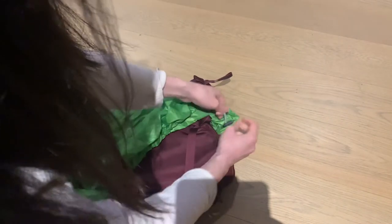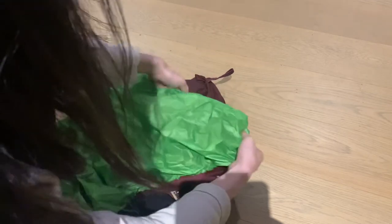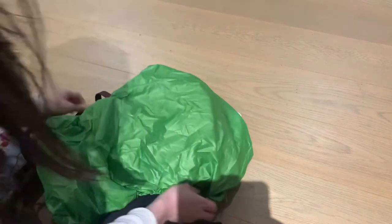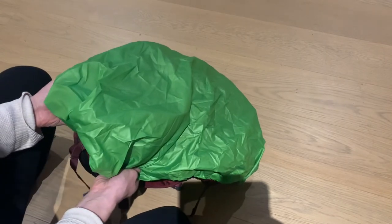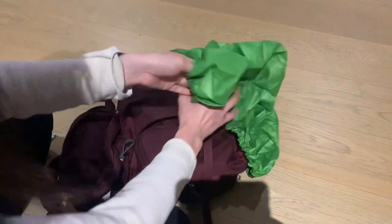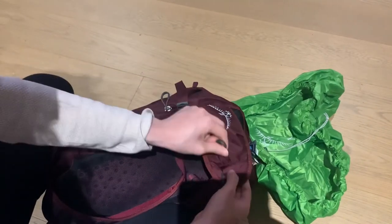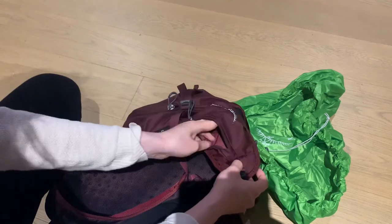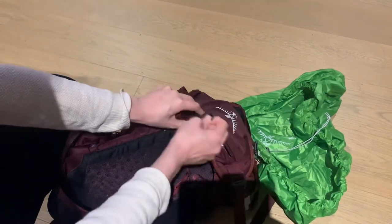The actual zip compartment to store the rain cover away is also very well hidden, so you could put anything of value down there as well. I'm just showing you the hip belt pockets and just how roomy they can be — I like to keep my keys here.